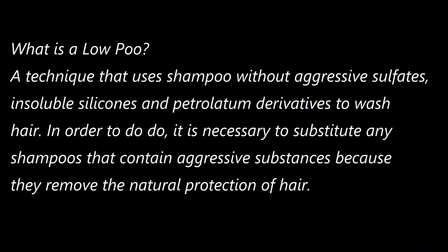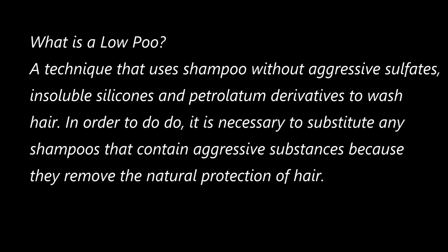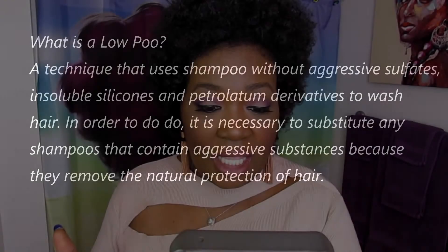I was excited to try this because it's a low poo co-wash. Low poo is a technique that uses shampoo without aggressive sulfates, insoluble silicones, and petroleum derivatives to wash hair. These aggressive ingredients remove the natural protein of the hair — so that's what low poo means.